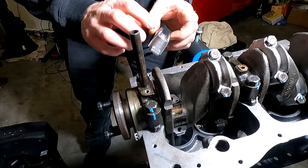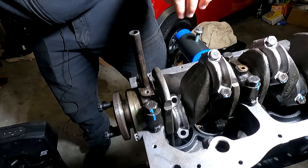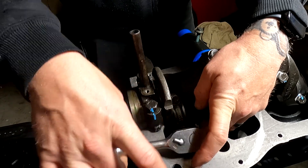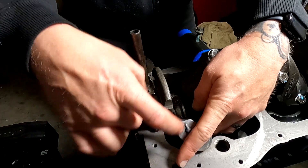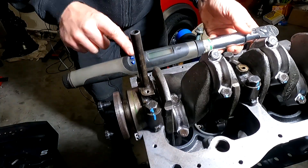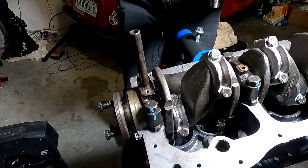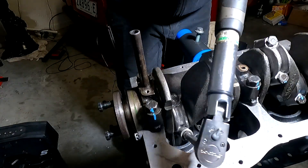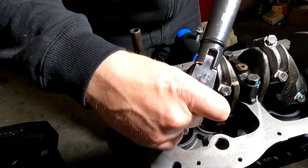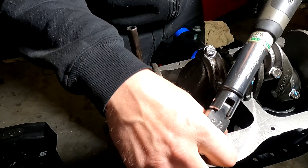Grab the conrod cap and make sure you line up both of the dots on either side so it goes in the right way. Slide it on there, grab your two conrod bolts and tighten them up by hand. I've started these bolts by hand and I'm using the ratchet to aid the installation. Next step is to grab a torque wrench — you don't need anything fancy. This snap-on one is about nearly two decades old and I've had it since I was a first year apprentice. We're going to tighten them both up — this one is 35 foot-pound. Tighten it up, once you hear it click, double check. Go back over and double check the conrod bolts.